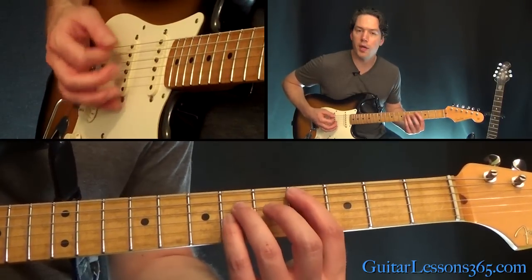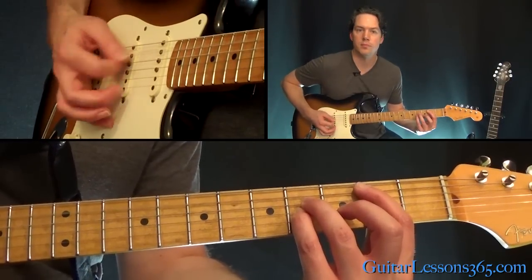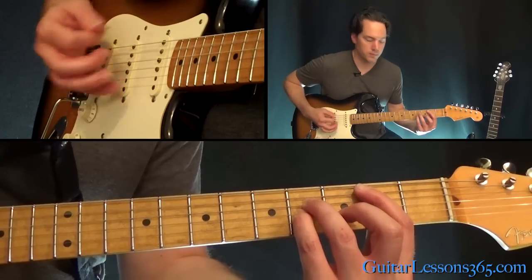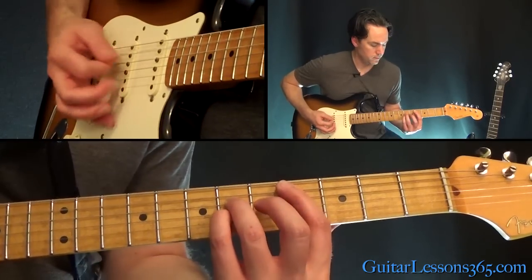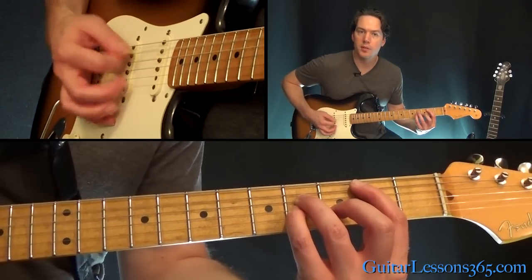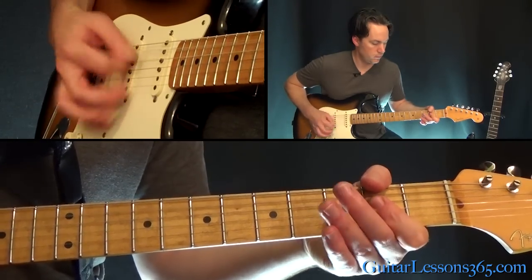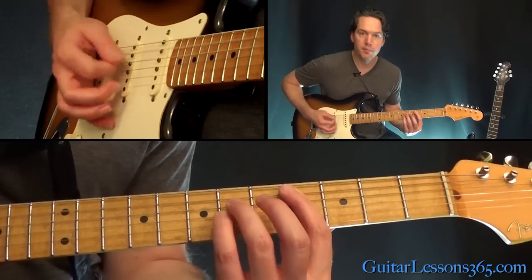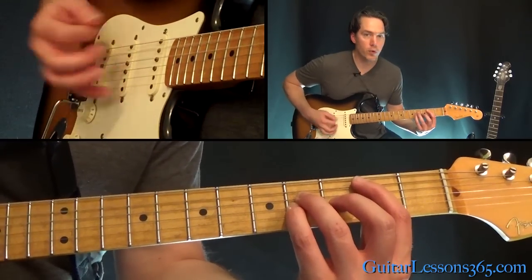Then take it down to the fourth fret, and then the second, then back. So same three chords — then we're just going to go to the open A power chord, then the fourth fret, and the second. Now a little different order.